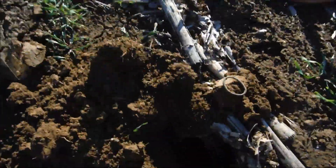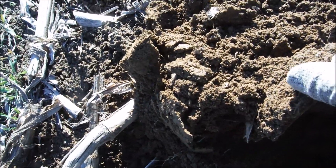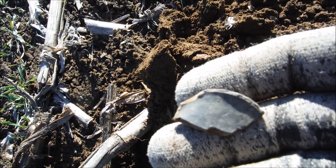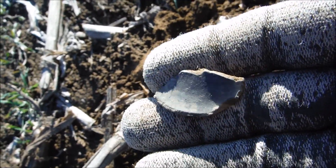First find of day two and it's down there good — 9 to 10 inches deep, the Xterra picking up a high tone. It's some type of buckle and I don't have anything like that in my collection — I do now. Next signal had me excited — I thought I had a cut copper, but it's pretty thick with a rim. Maybe part of a bell or something. Pretty heavy, probably brass, though it could be silver.